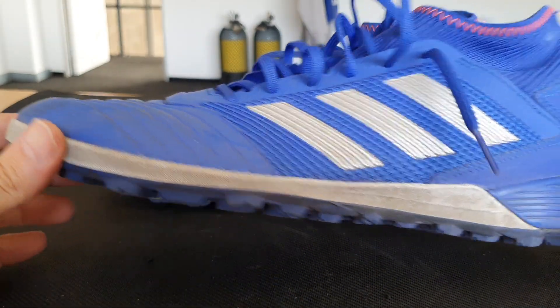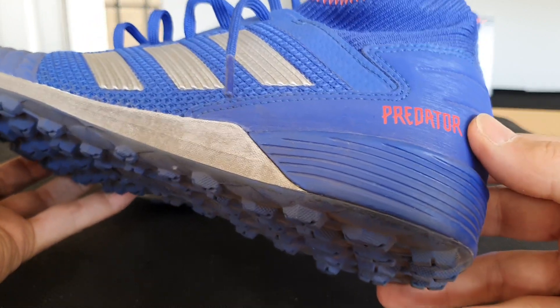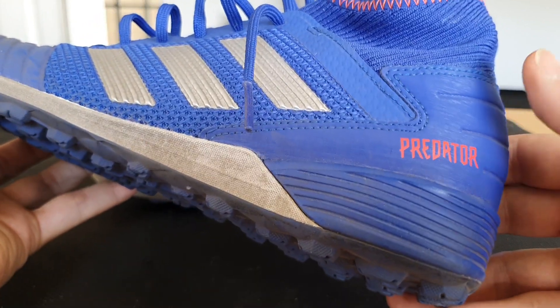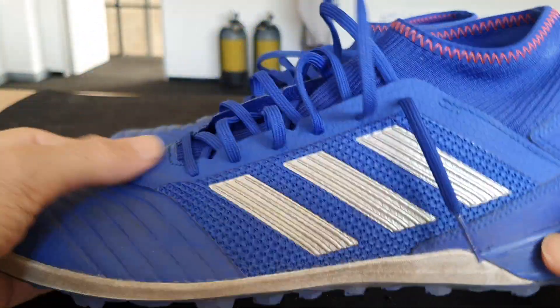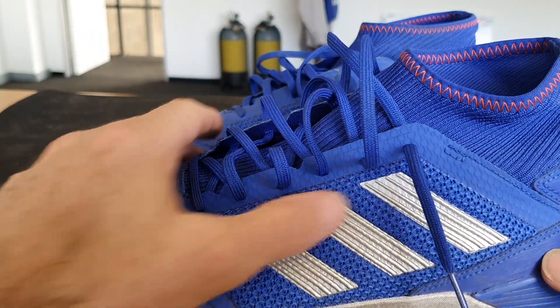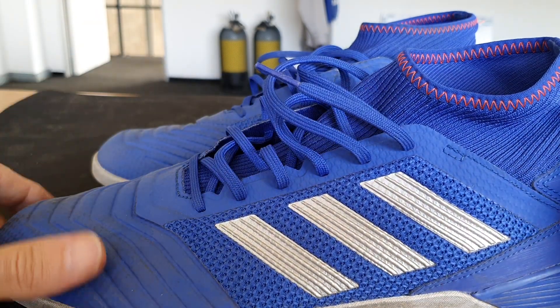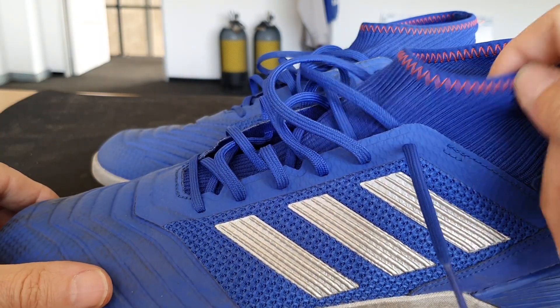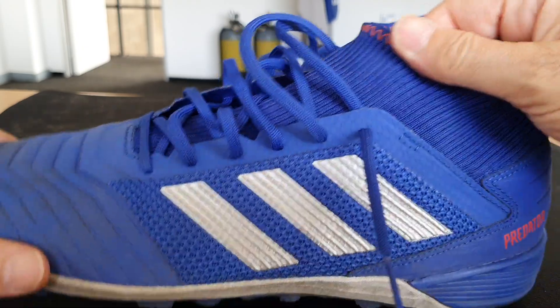Let's have a look at the specifics. The branding here — 'Predator' — quite nice, not over the top. Bright red on the dark blue. The most dominant styling feature is obviously the silver stripes on the blue, which is quite nice. The red stitching is also nice.